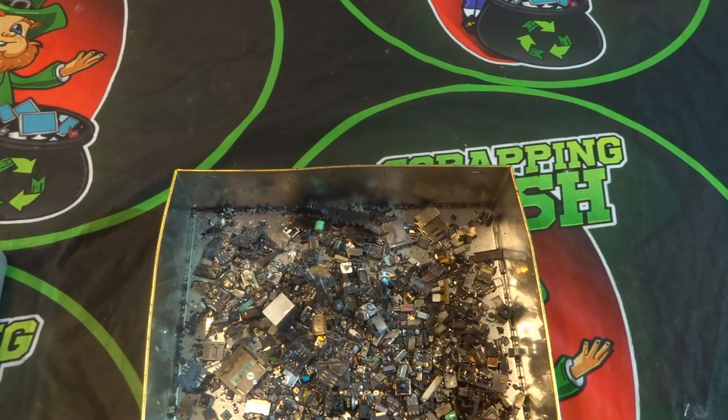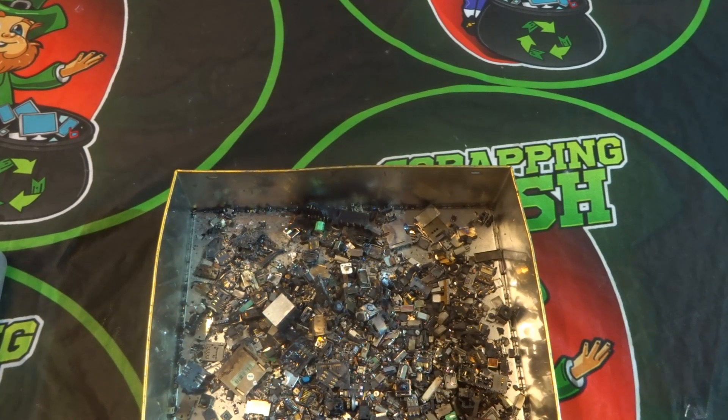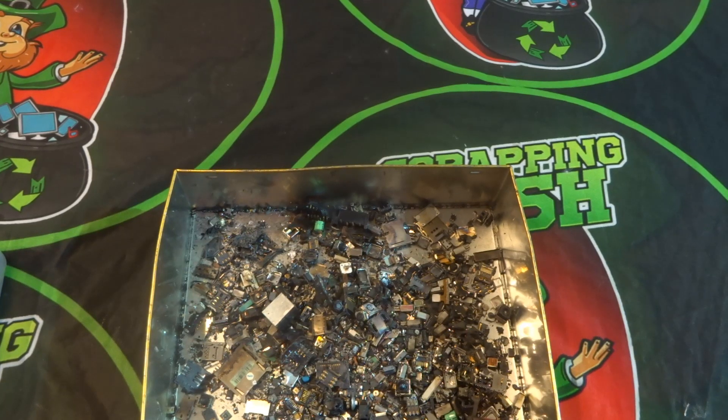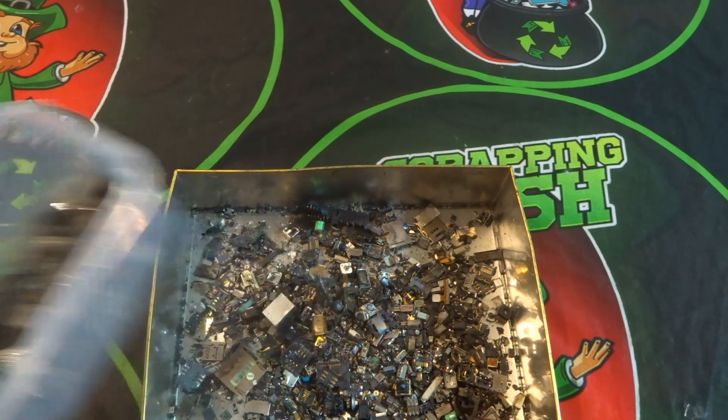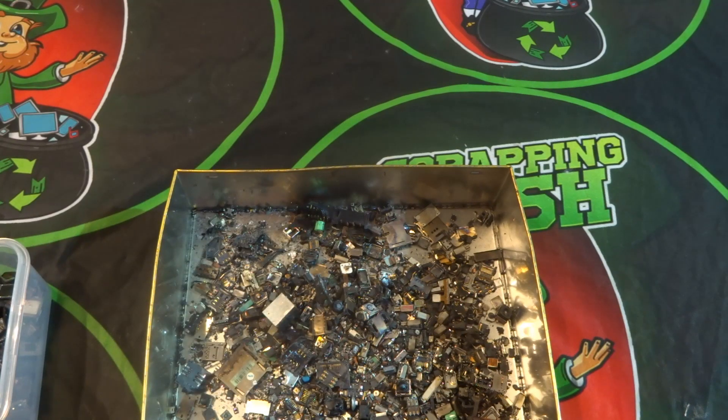It's a process of removing each item individually — a bit of a boring process, but it's something that can be done in an evening while watching TV. You can sort out the previous day's work and categorize everything: your chips, your pins, your MLCCs, your crystal oscillators and so on. As we go along you'll see the different categories of stuff I remove.